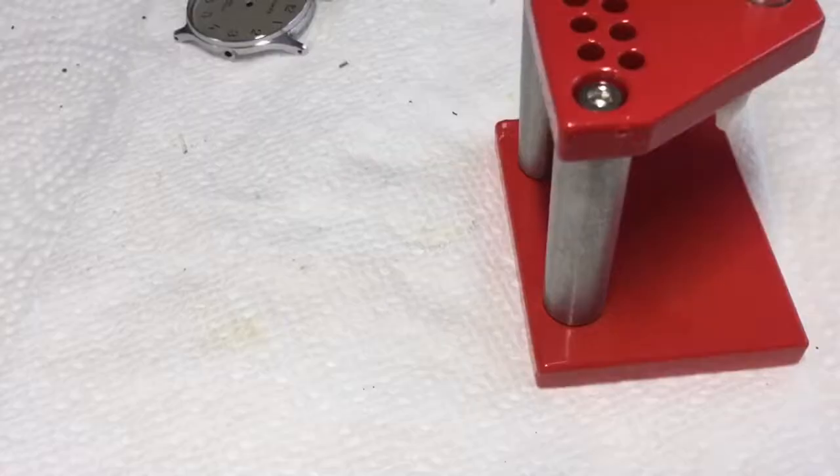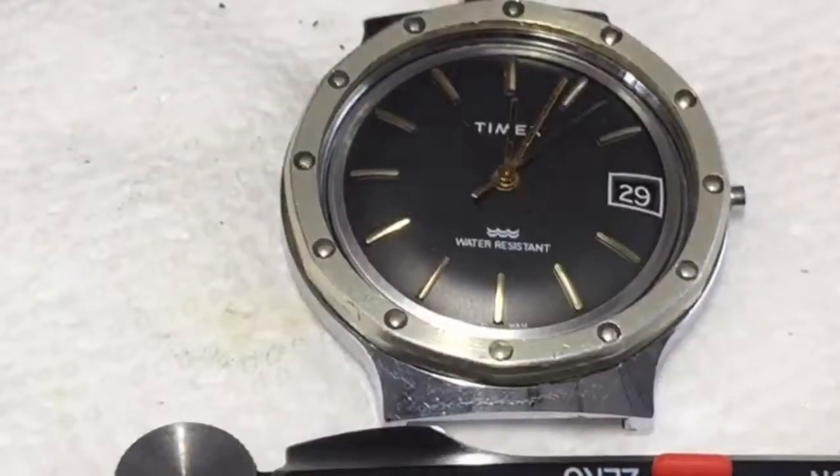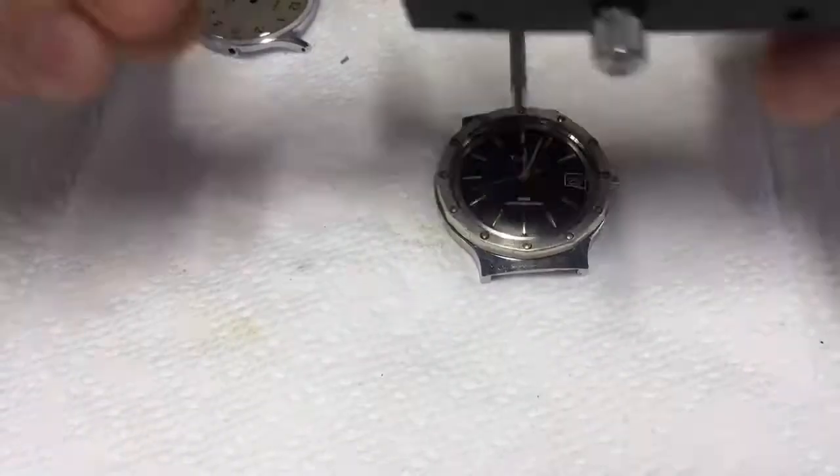I took it apart, gave it a quick cleaning, put it back together, put a new crystal on it, and it runs really well. It cleaned up very nicely.